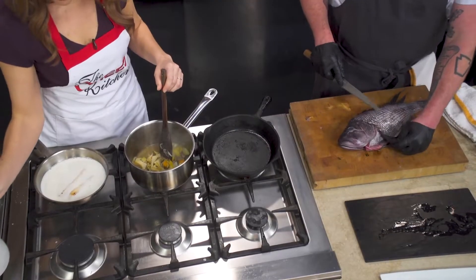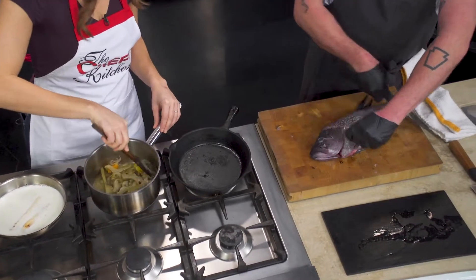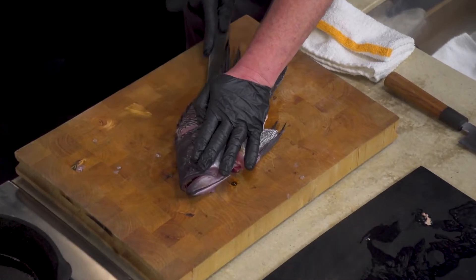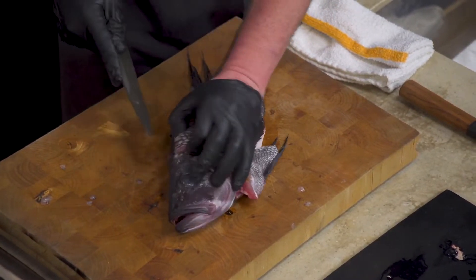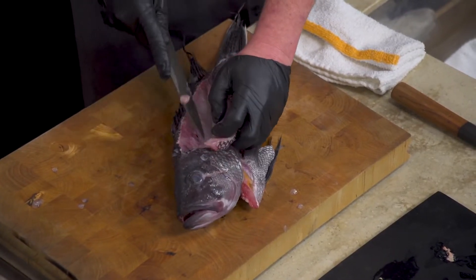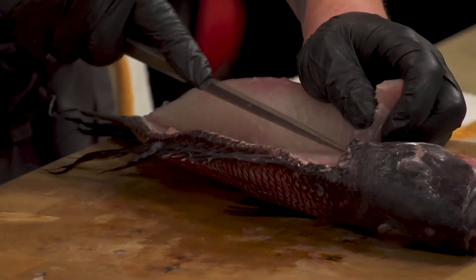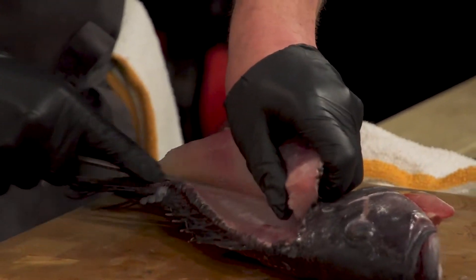For filleting, I'm going to come right behind the gill and down the back side. This is a pretty standard way of filleting a fish. These are round fish, so as you come in you go down basically to the backbone. Once I hit the backbone, I use the tip of my knife to come up over the backbone. Then I come right in here — these are the ribs — and I just slide right down the ribs.